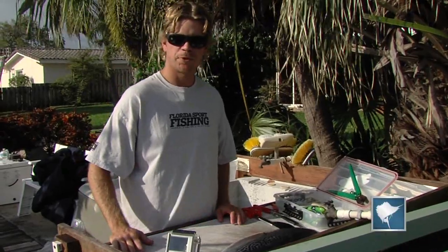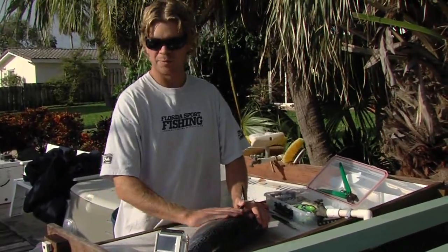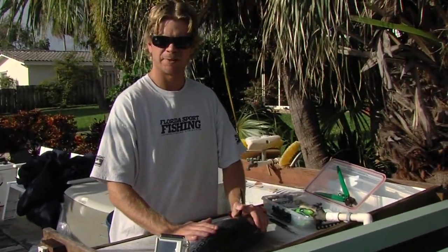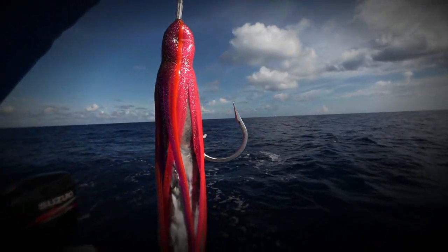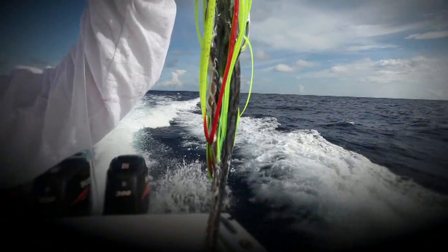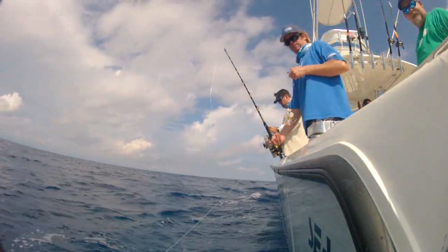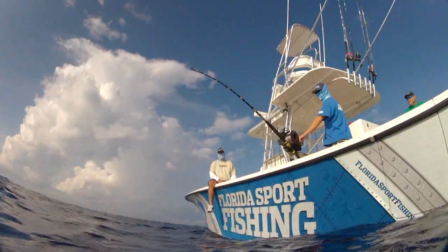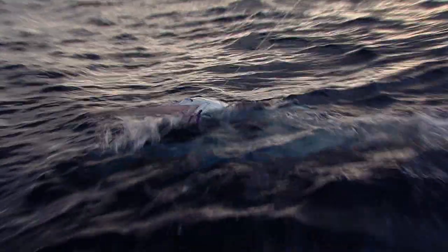Today we're going to make a couple swordfish baits. Day timing is the new thing and it's a great way to save some sleep and get tight on some big swordfish. We're going to show you what it takes to make some baits that are durable enough to stand up to the currents and the depths that we're dropping them down. We're fishing on the bottom for about 30 to 45 minutes per drift, so you want a bait that's really durable — something that will take a beating if a swordfish does come around and give it a good smack but doesn't get the hook in them.